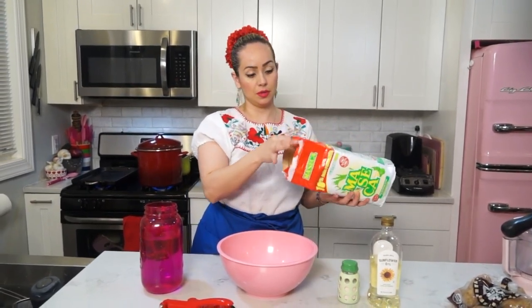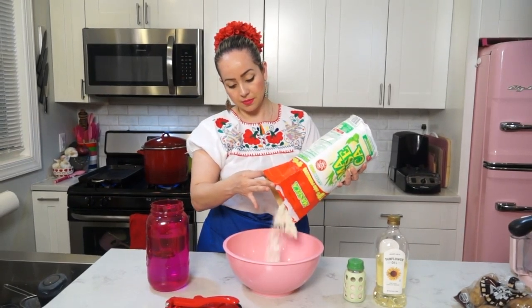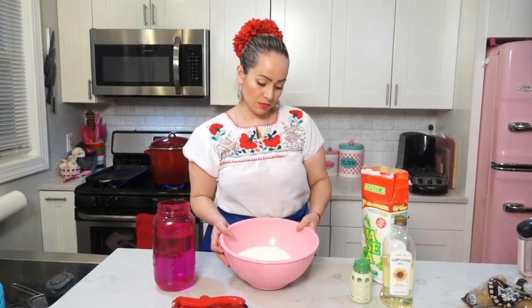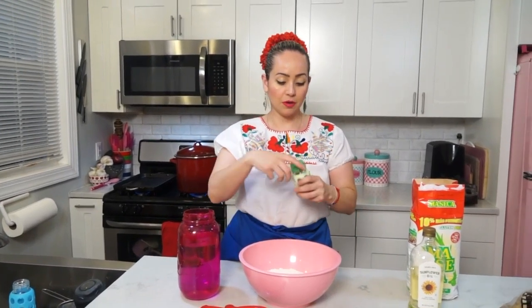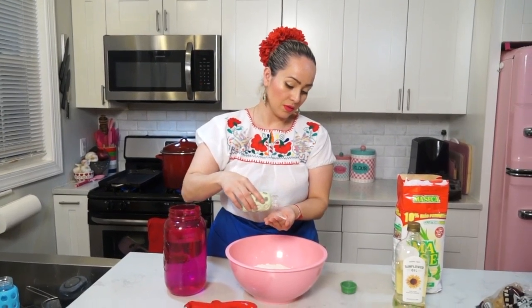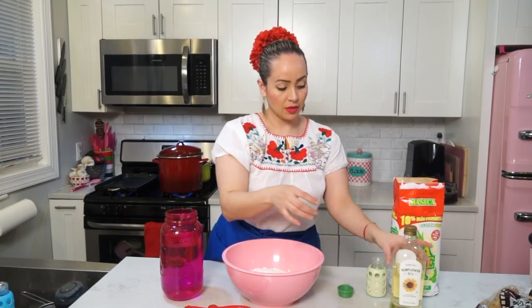I don't measure, but we are going to add the masa — around that much, maybe it's like a pound. I never measured. Any Mexican mom making tortillas will just do it by feel. Then we are going to add some salt, like a teaspoon or so.